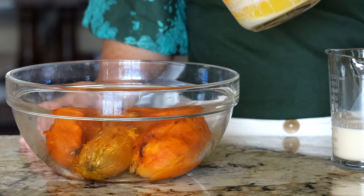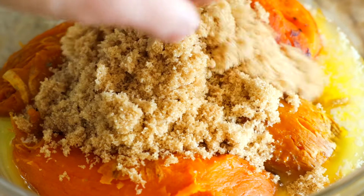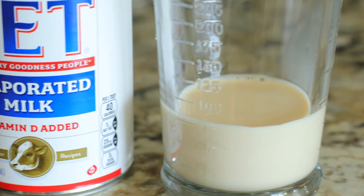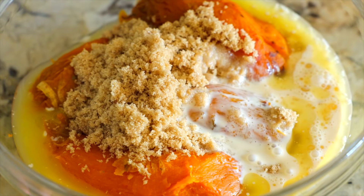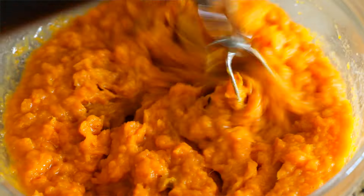The potatoes are going to go in a large mixing bowl along with eight tablespoons of unsalted melted butter, a half cup of light brown sugar, and a third cup of evaporated milk. Evaporated milk has a more concentrated milky flavor, and that translates into rich, decadent, buttery flavors in the base of the casserole. Grab a handheld mixer and mix these ingredients together at medium speed until well combined.